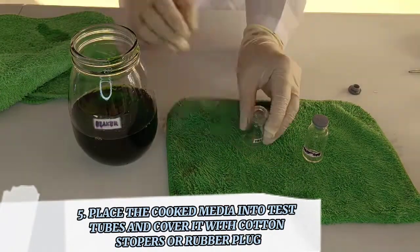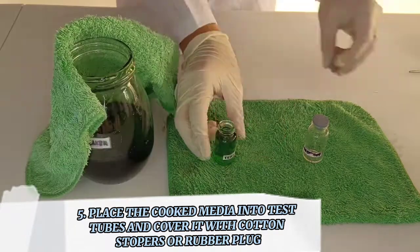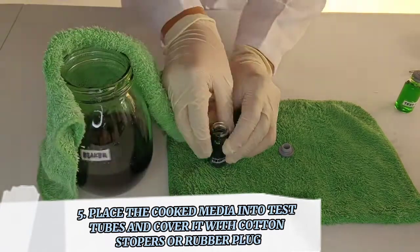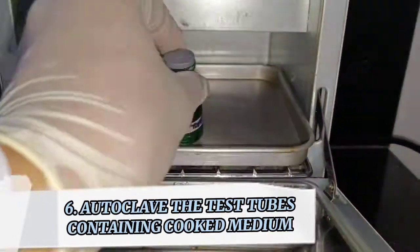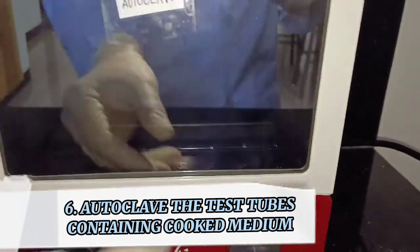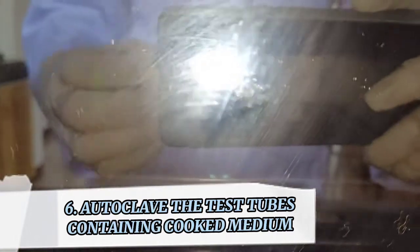Place the cooked media into test tubes and cover them with cotton stoppers or a rubber plug. Autoclave the test tubes containing cooked medium at 121–134 degrees Celsius for about 25 minutes. Afterwards, we have our prepared culture medium.